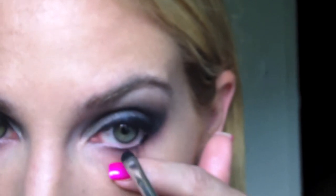Here we go. Oh gosh, this is hard. Now I'm kind of doing the inner part. The next thing I'm going to do is — just dropped my pencil — switch to the darker gray color. Using that same brush, going over that same area and working it into the upper lash line as well.